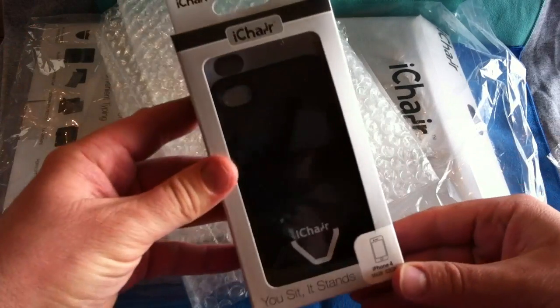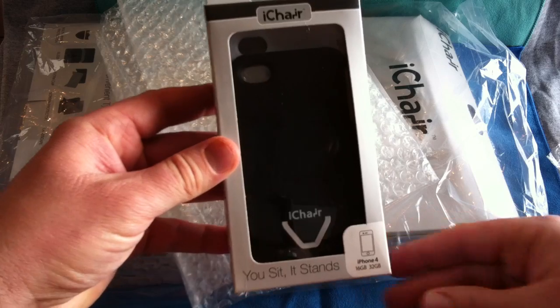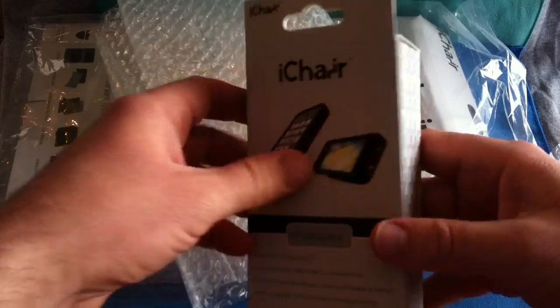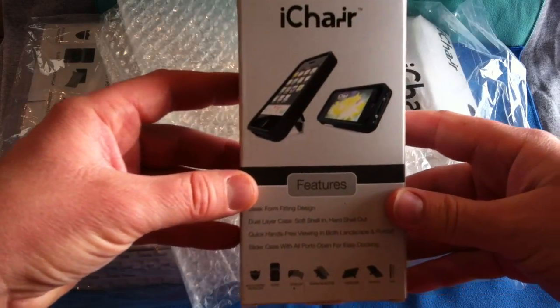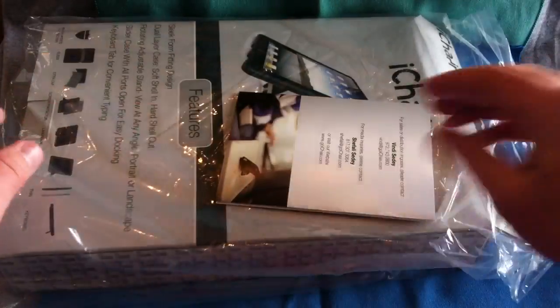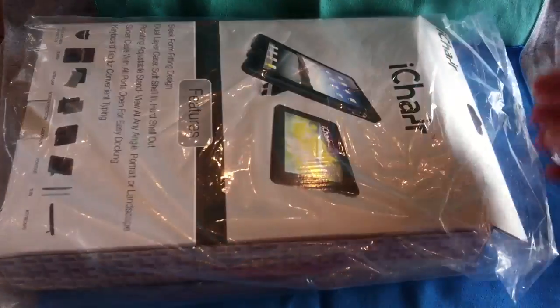It looks like we have the iChair for the iPhone 4, in black with what looks like the white adapter as well. I'll look forward to doing a full review on that. Some information here for me.